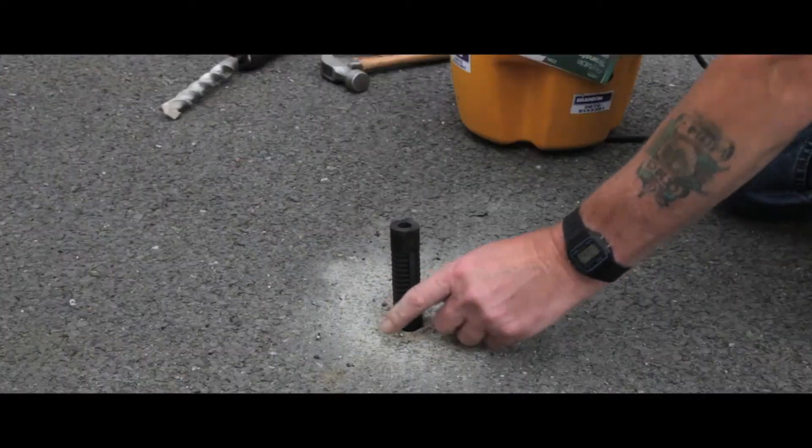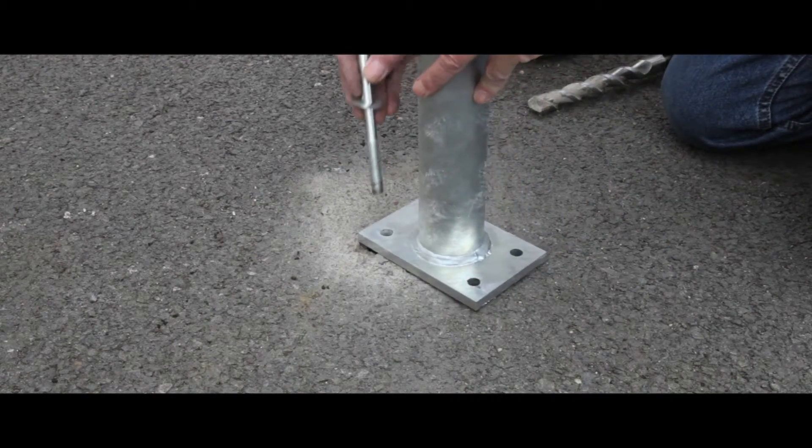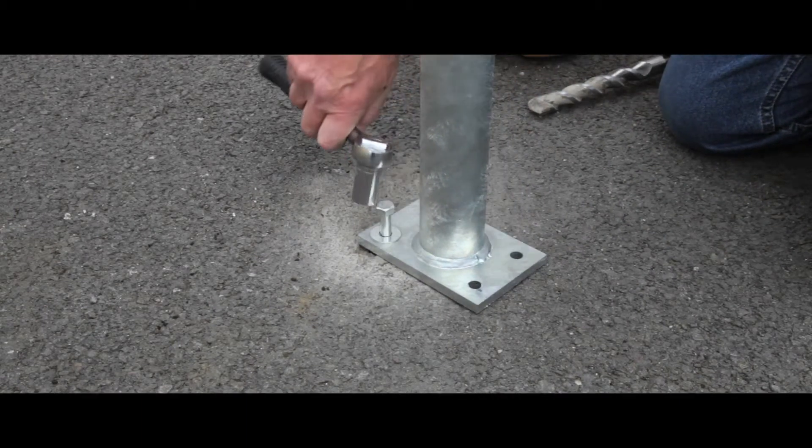If fitting to tarmac, then use a 26mm drill bit, insert the rubber bung into the hole, place the posts over the top, insert the bolt and secure by tightening.